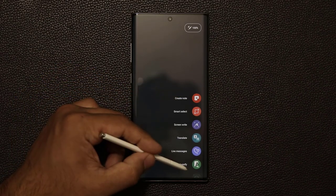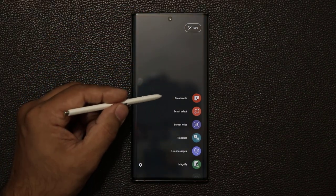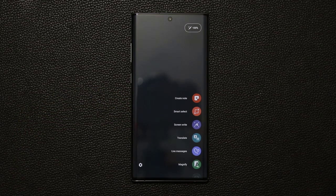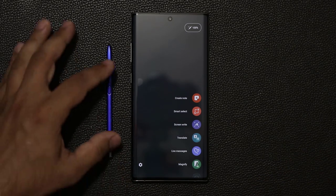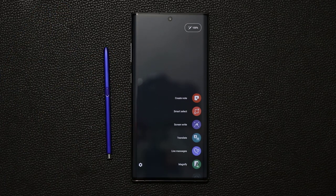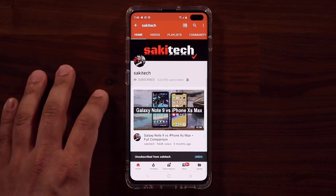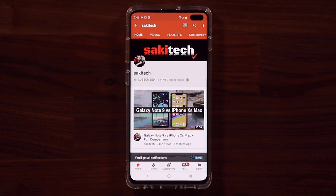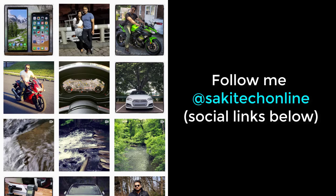That covers all the items in the Air Command menu. We went over the Air Command, the Settings for the S Pen, and the Air Actions — every single one of them. At this point you should be a master of your S Pen. Drop any questions, comments, or concerns in the comments below. If you found this video useful, subscribe to Saki Tech, click the bell icon to get notified of new videos, and follow at Saki Tech Online on Twitter, Instagram, or Facebook. Have a fantastic day.